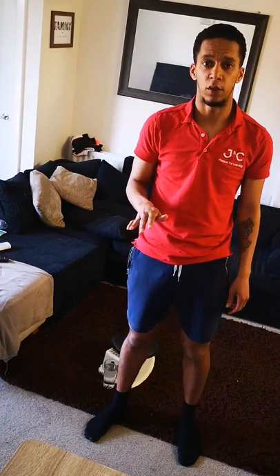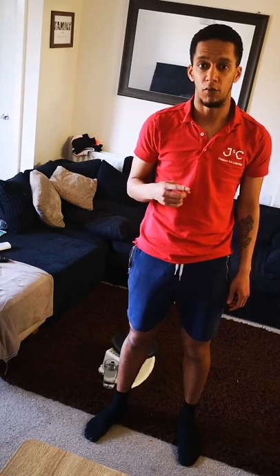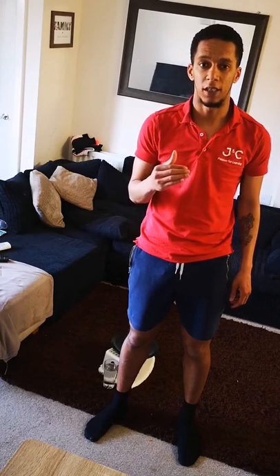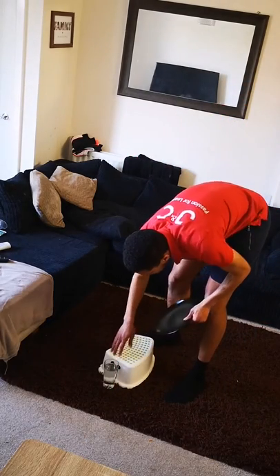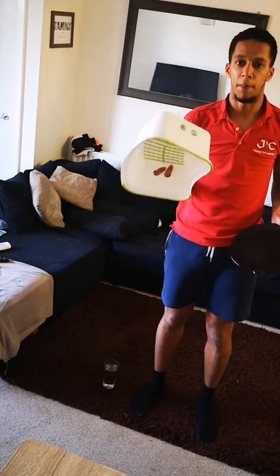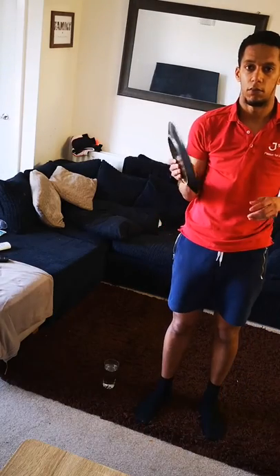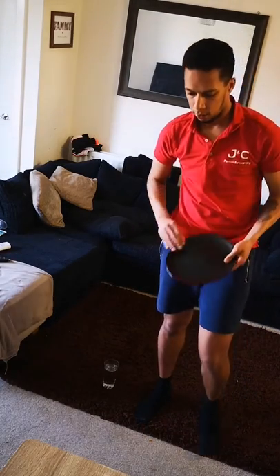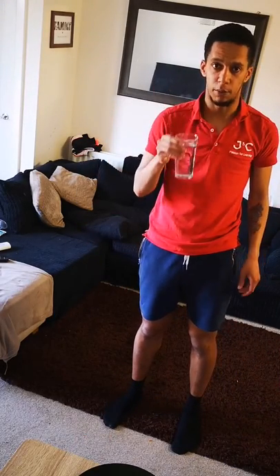Every activity we do today in the video will either be done for 20 reps or for 20 seconds. If you need to, make sure that you get a rest in between each activity according to your ability level. Now let's get into the equipment. All you need — based on being at home — I've got a step, but you could have a bag or an object you can jump over, a plate of any size, and a glass of water to keep you refreshed.